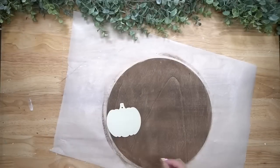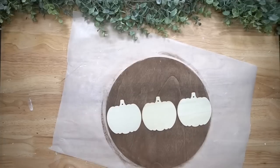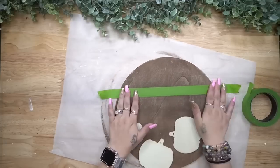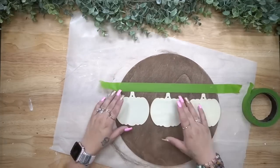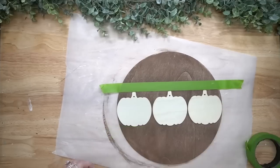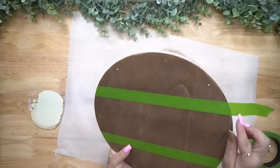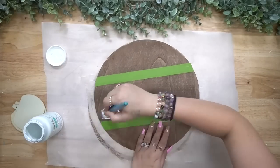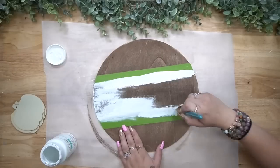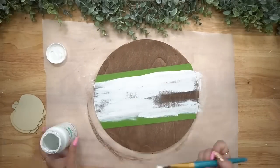Next I take three of these color-your-own pumpkin ornaments from Dollar Tree. They come out every single season in a pack of like five or six. I pull out three of them, lay them down in the middle of my sign, and tape at the top and the bottom. That way I have a nice idea of how big I need my middle to be, because I'm going to give that middle section a distressed coat of my white Waverly chalk paint. I hit that with my blow dryer and then work on the pumpkins.